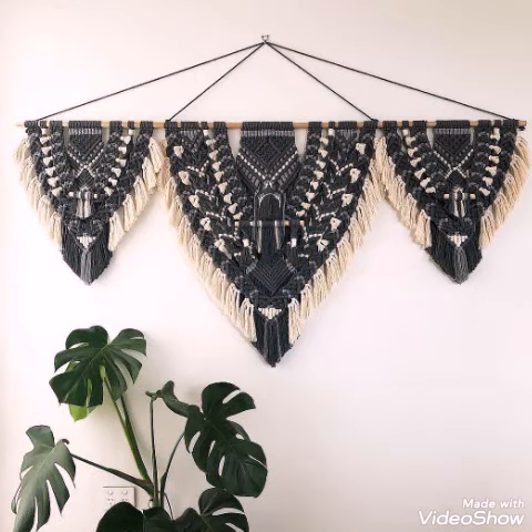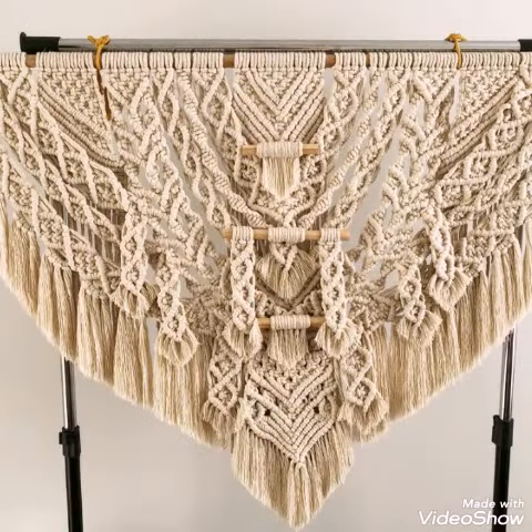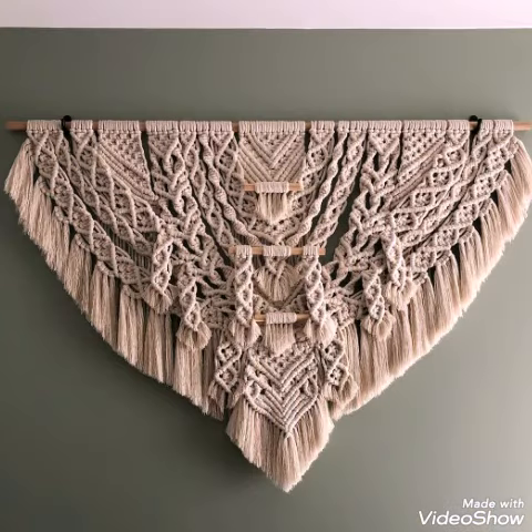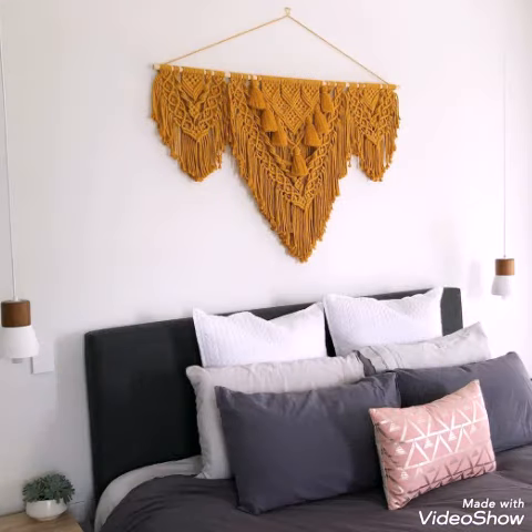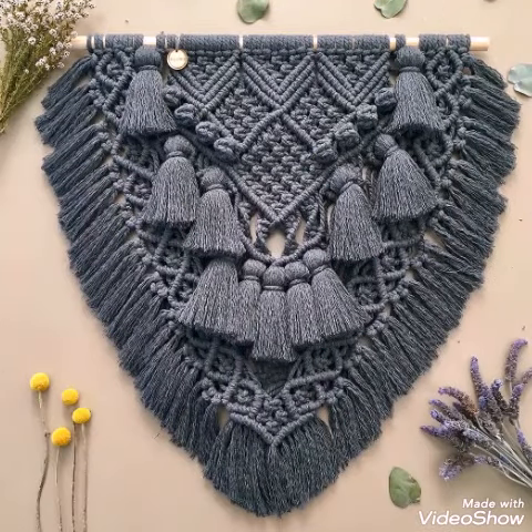You can see all these designing ideas are very unique and attractive and are giving an extremely unique and beautiful look. You can make them on a simple plain wooden stick, and these can also be made on wooden branches, so you can use a wooden branch if you don't have a straight stick.